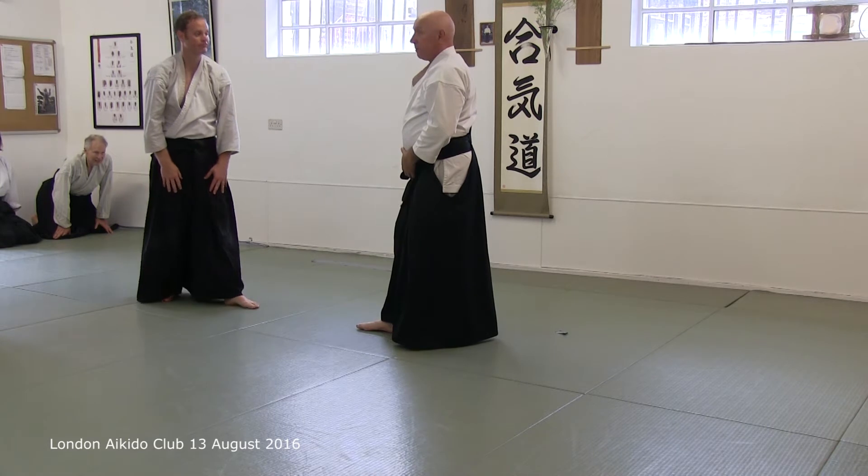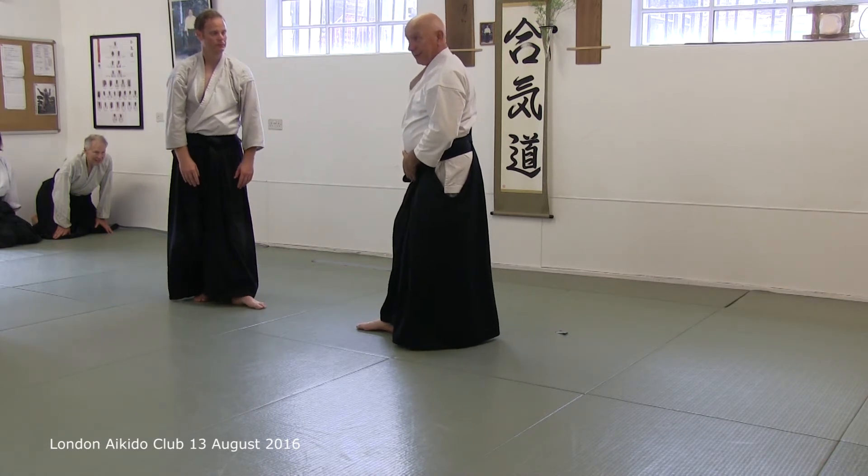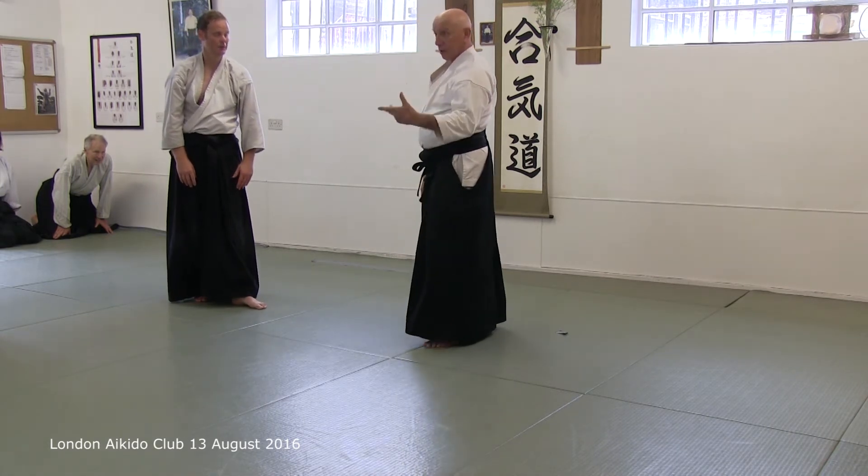But more than that, it doesn't begin when you want it to — it begins totally when you want it to.